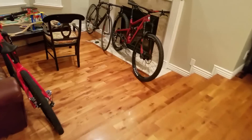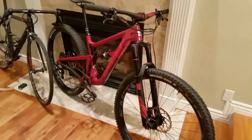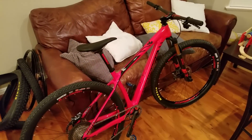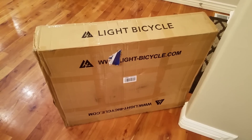There they are. So stoked. They're going on the Hightower, replacing these 29ers — some Light Bicycle wheels. There's the new Rocky Mountain; it's not getting new wheels. Those Crests are just fine for it. Let's go get these things out of the box and see what they're all about.